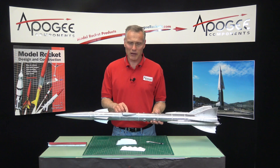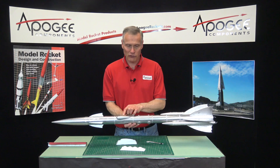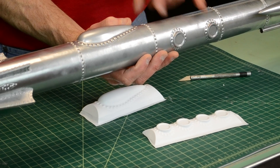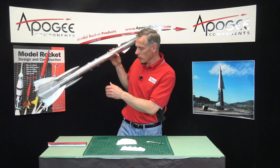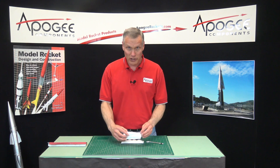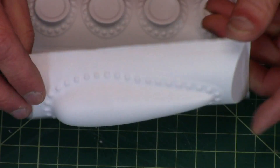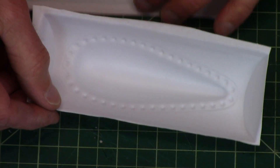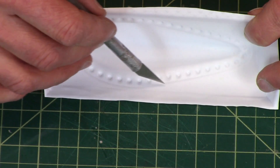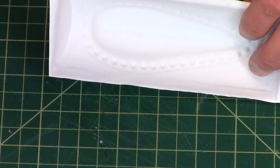On the top and sides of the Flying Machine Rocket are some vacuum-form parts. This one's called the canopy, and I call these the portholes. They're vacuum form, and we're going to cut those out in this video. The trick on cutting these out — because they have a row of rivets around the edge — is to cut them out from the back side. If you look carefully inside, you can see the edge, and it's better defined on the inside than on the outside, so that's why we're cutting on the inside.